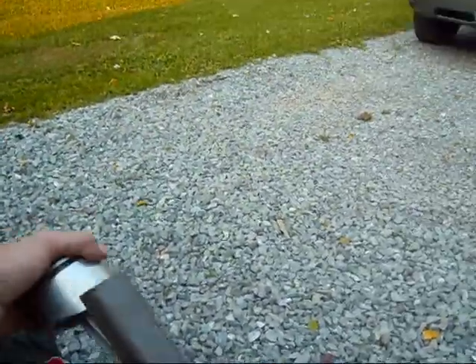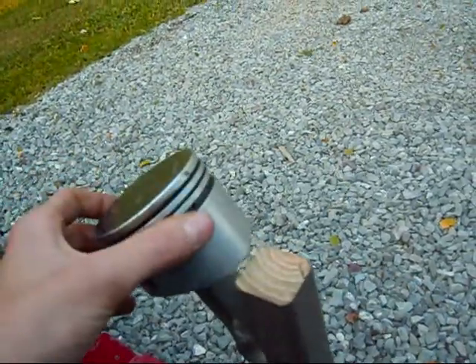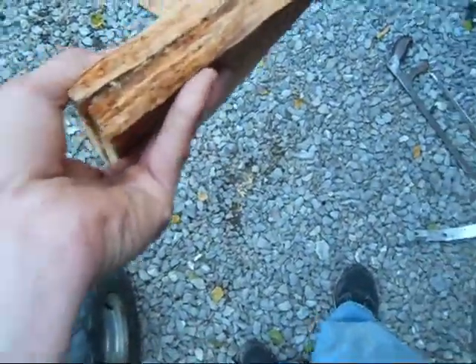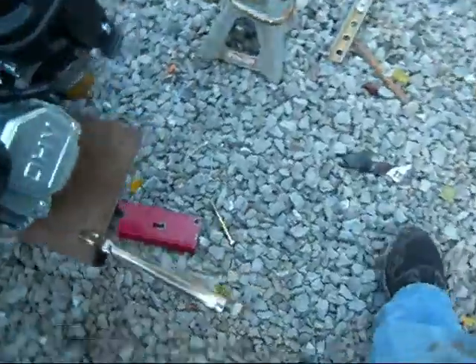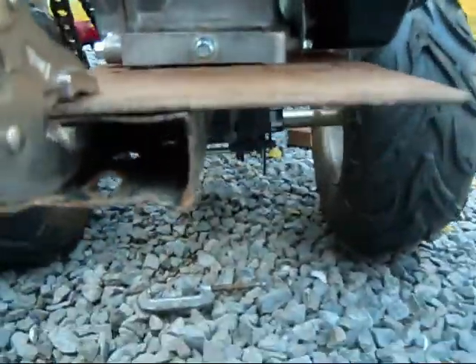I don't know if you guys saw this, but I put the piston on there. It's off of an 8 horsepower Briggs. I still have the same throttle. Instead of this crappy half-a-mounting system — just 2 pieces of particle board, which is already rotting, bolted together — I found this piece of quarter-inch thick metal.